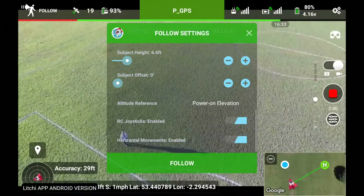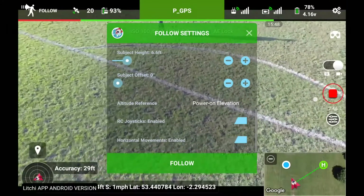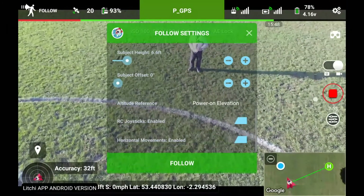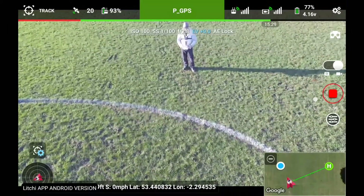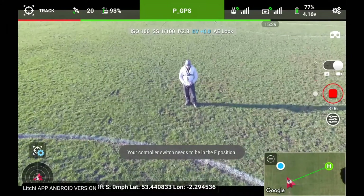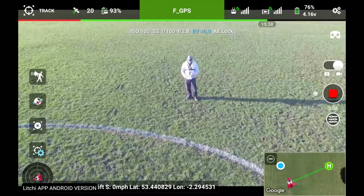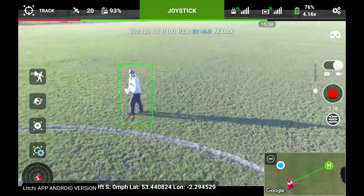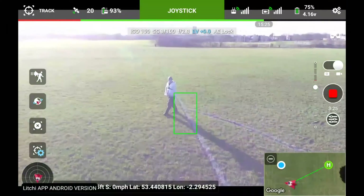Switching back to P mode. As you can see, follow mode didn't really work that well. So what I'm going to do now is try track mode. Yeah, there's track mode. Point the camera up a little bit so it can see me. Draw the square around myself. Put the switch into F mode again and draw the little box around me. It's locked onto me now. Track seems to be working okay — that's a good sign.